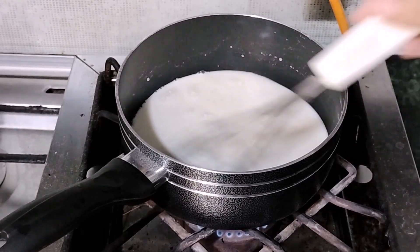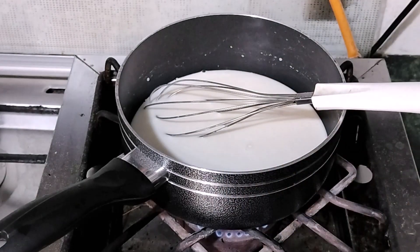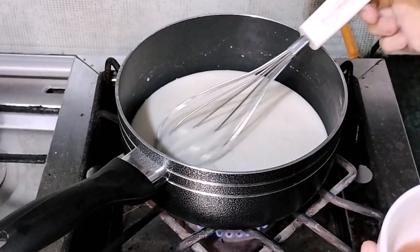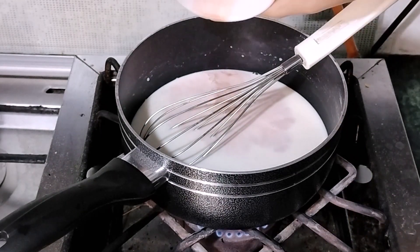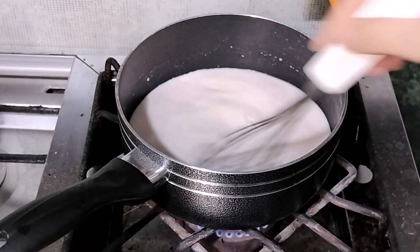After dissolving the sugar and corn starch, we are going to add some color to brighten it up — why not. I am adding a bold, kind of bronze type of color, I don't know, but yeah. Now I am just going to mix it.